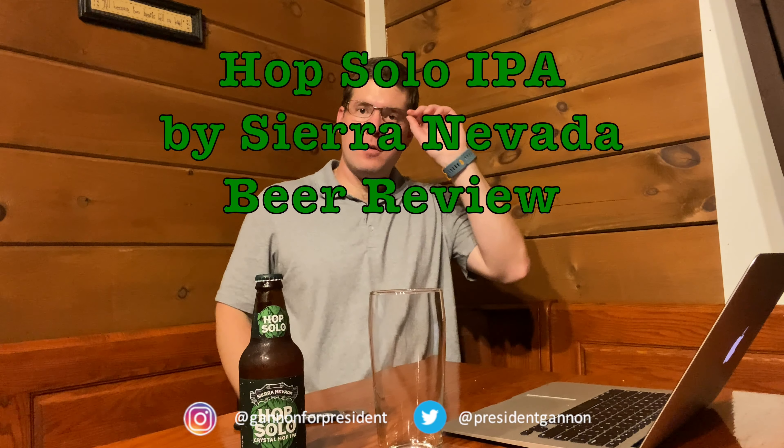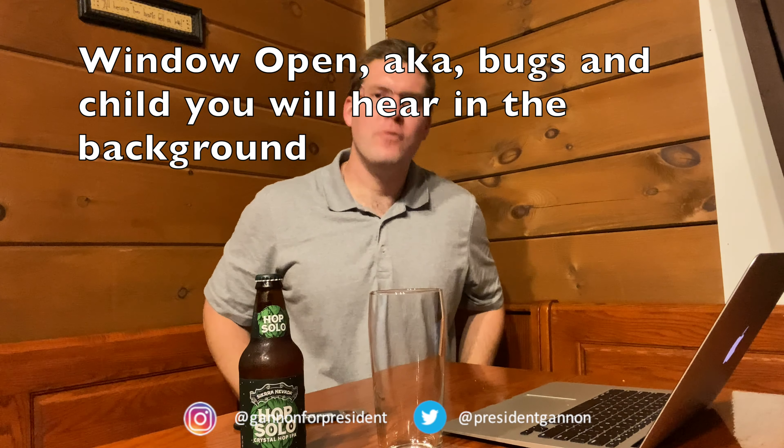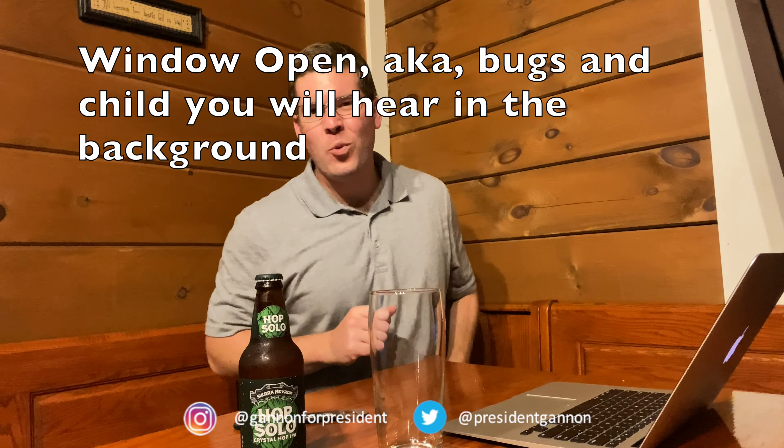How's it going, future voters of Sean Gannon, future president of the United States of America. I'm back with a beer review for you, and we got a good one today. We got the Hop Solo Crystal — it's the Crystal Hop IPA by Sierra Nevada, and I'm back home in Maryland.